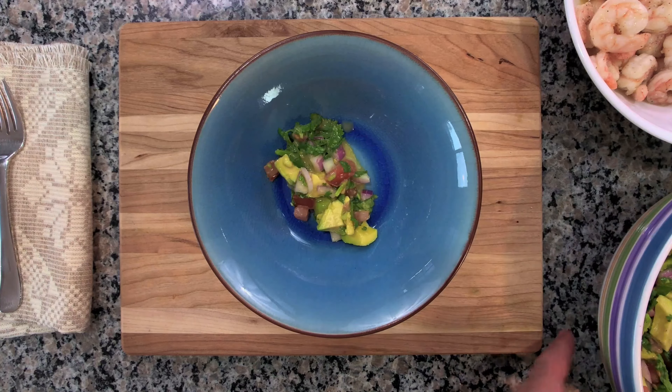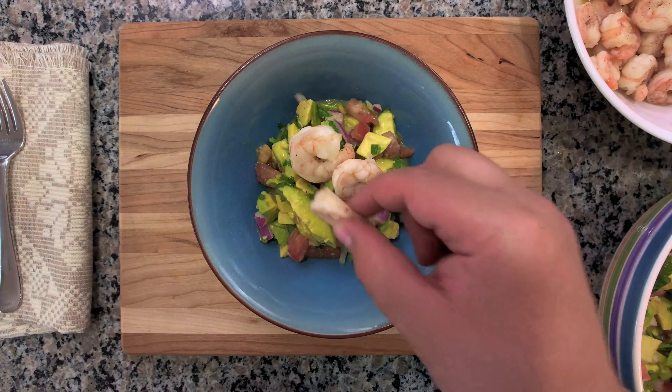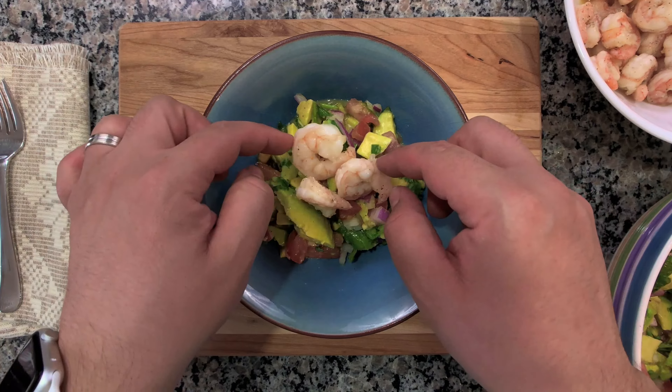Now all you need to do is plate. Place your salad mixture into a bowl first, then top with a few pieces of shrimp. There you have it — a simple, quick shrimp and avocado salad. Something to impress the friends. Thanks for tuning in and we'll see you on the next one.